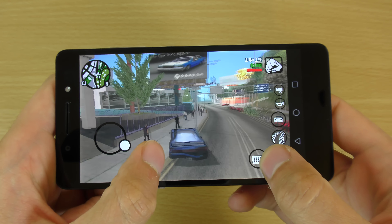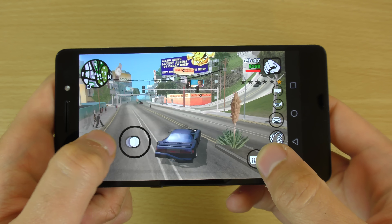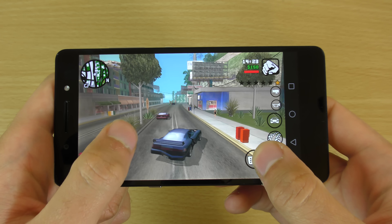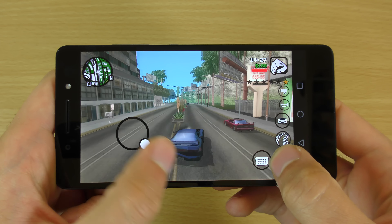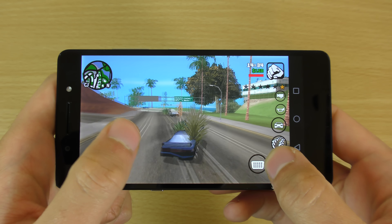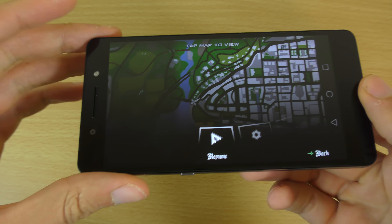I think the next Kirin chip, the 950, should improve the graphics apparently — I think that's coming in the Mate 8. But the 935 shows it's still got some nice power here, and you're not going to have many issues when it comes to gaming.